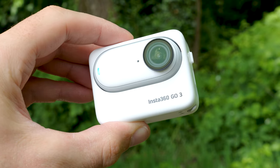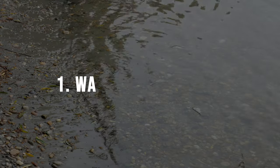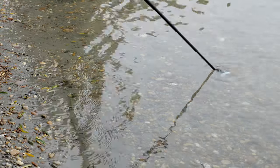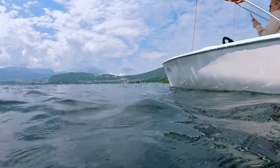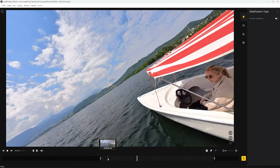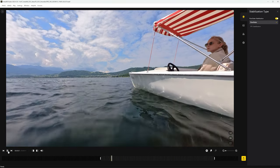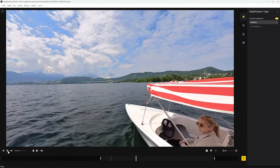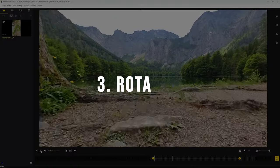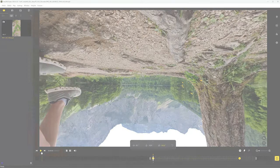For the water transition, three useful functions of the Insta360 GO 3 are combined. First, waterproof design — the GO 3 is waterproof up to 5 meters, so underwater shots are no problem. Second, 360 Horizon Lock — in free-frame video mode, the 360 Horizon Lock is automatically activated, meaning you can move the GO 3 upwards with an extended selfie stick and the horizon remains straight. Third, rotation — adding a rotation movement using keyframes in free-frame video mode enables the full creative scope.